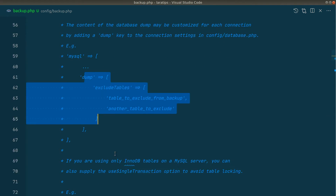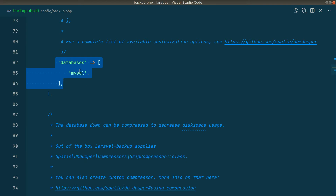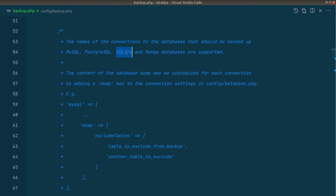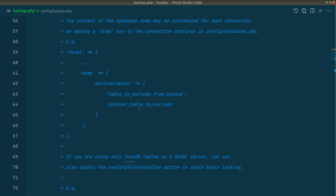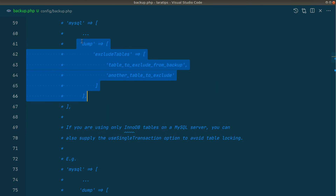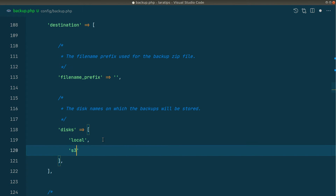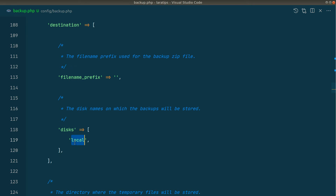In the MySQL section of the config, the database that will be backed up is MySQL, but it can also back up PostgreSQL, SQLite, and MongoDB. If you want to exclude some tables, you can add them in this section. For the destination, we can set the disk — for example, if you write 's3' here, it will save the backup to both local and the S3 bucket. Since we have 'local' configured, it is backing up to our local storage. If you want to save it elsewhere, you can define a custom disk in the filesystem config file.